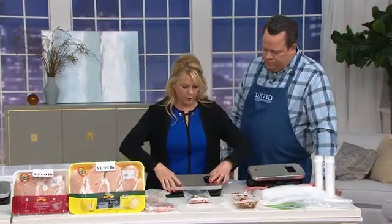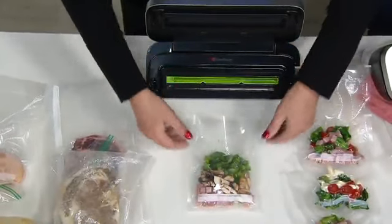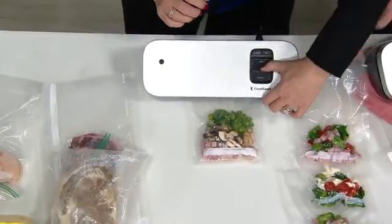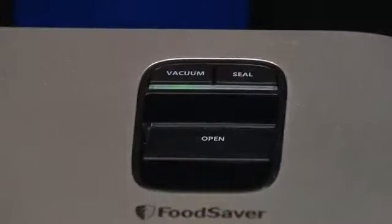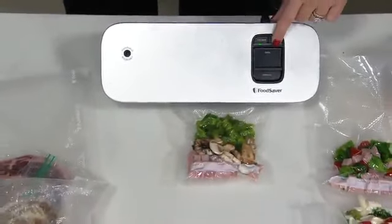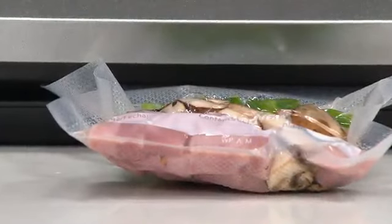Let me show you how this works. All you're going to do is open it up. We've got a drip tray right here, and it also has a built-in bag aligner. Put your bag in, push it down, lock it down all the way. You can see the vacuum seal and seal buttons come on. Press one button and it automatically starts to remove the air and vacuum seal. You can hit the seal button yourself to stop it early, or it will stop itself automatically.